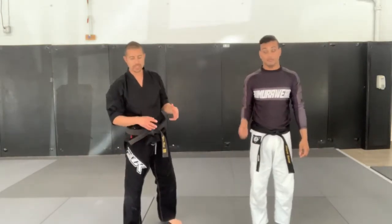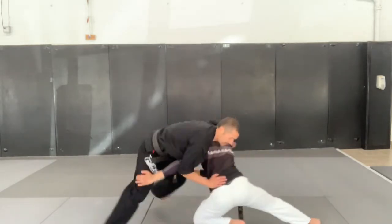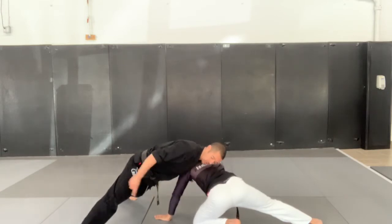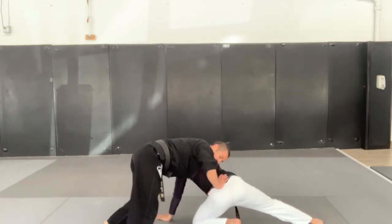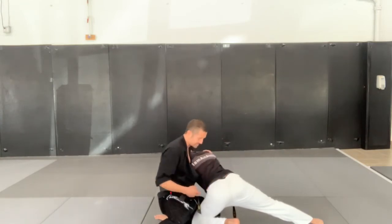We're going to be getting to the back from here. We block the head and we block the hip and we scroll. From here we're going to think about turning 90 degrees so that we can get our knee in towards our partner's midsection.